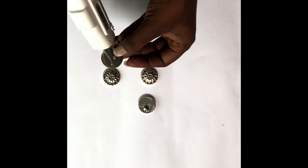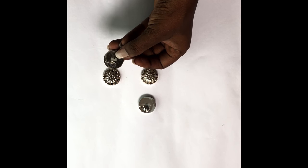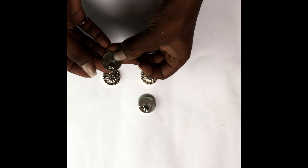Then take your glue gun, apply the glue to the back of the button, attach the earring post, and you're done — it's that simple!